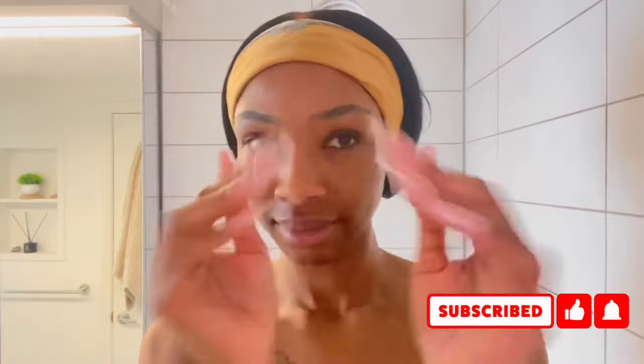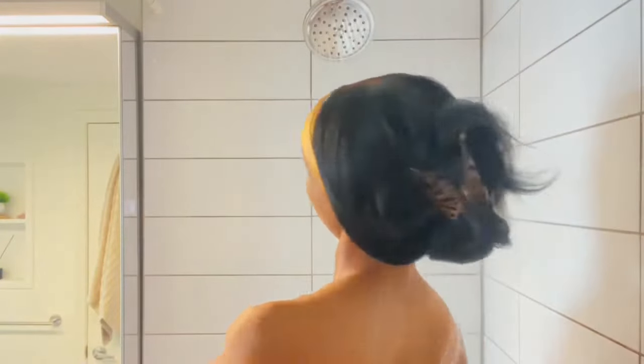Welcome to my channel! We are hopping right into the shower. I got my nails done yesterday — all I ever get is remixes of pink and white every time, I can't help myself. Anyway, we're gonna start off by getting our body all wet.